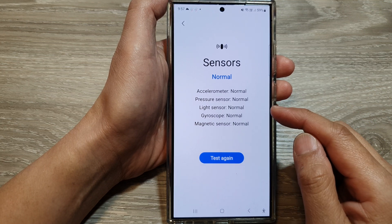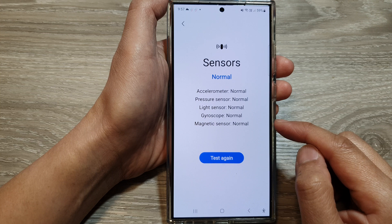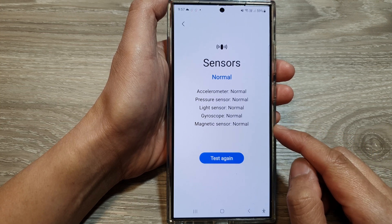How to check and test the light sensor and the magnetic sensor on the Samsung Galaxy S24 series.